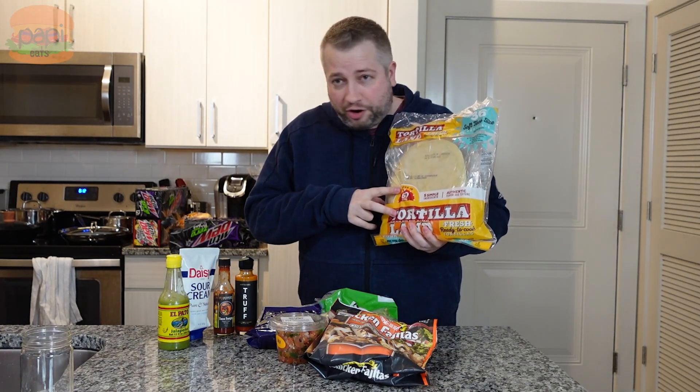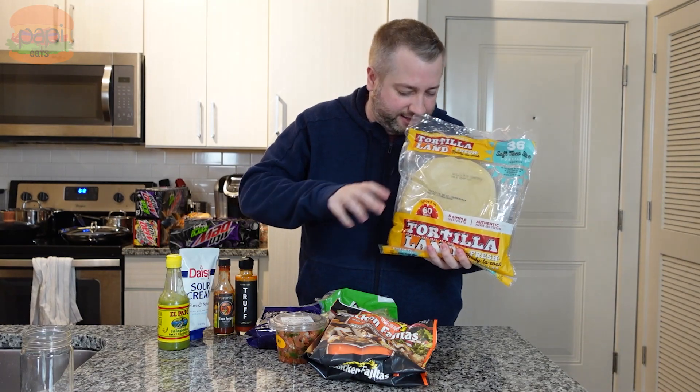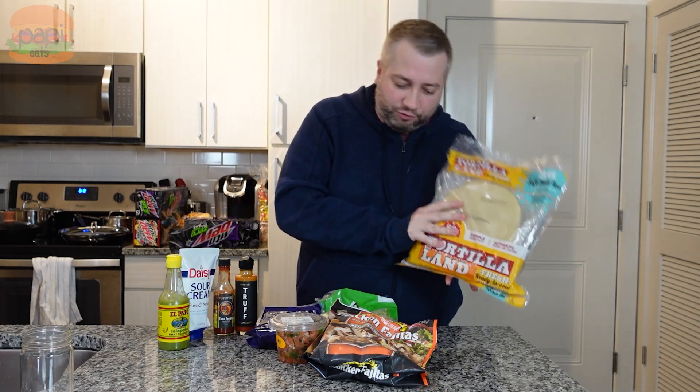I'm not going to show you doing it, but all you do is take a nonstick skillet, pop this in there for about 30 seconds on each side — 30 seconds, flip, 30 seconds, perfect. So we'll be doing that.